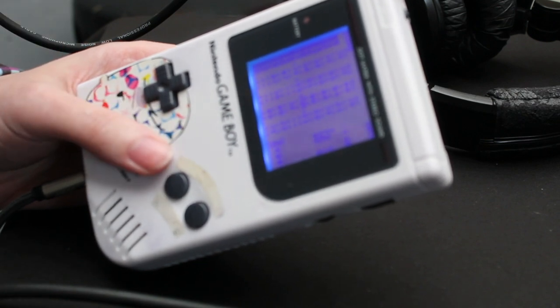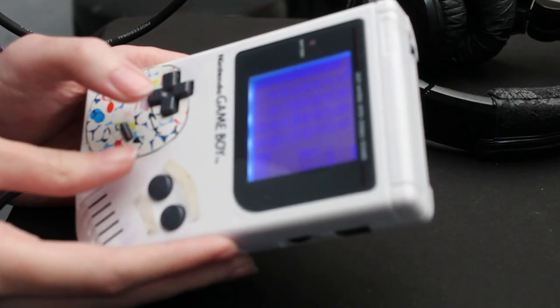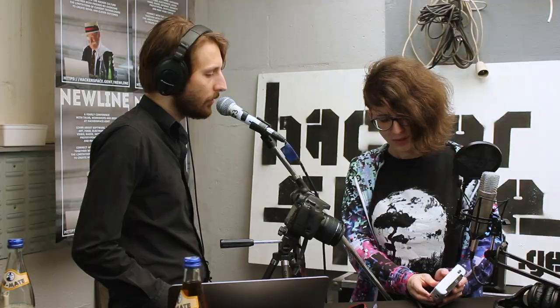It's done with a little bit of programming using a software called Little Sound DJ. It lets you compose your own music within a Gameboy. So you can have just the drums, you can have the kick and the bass, and you do this by a little bit of programming and the Gameboy acts like a little synthesizer.